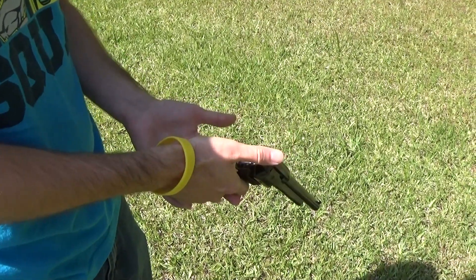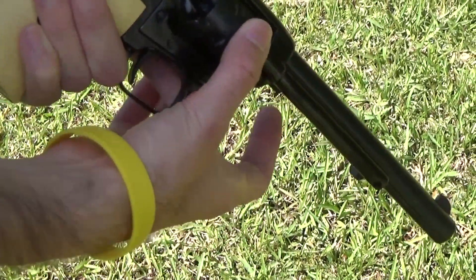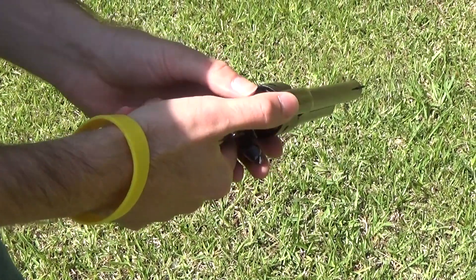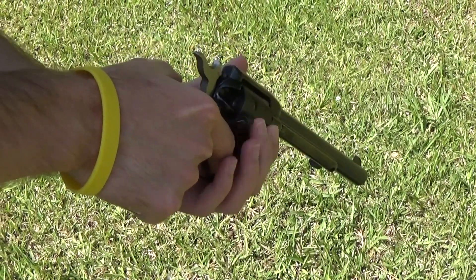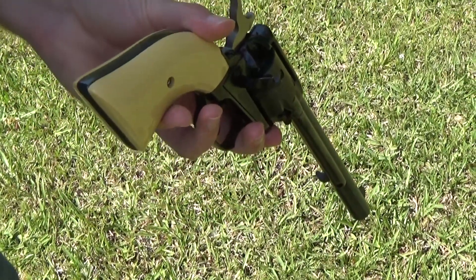It is single action and it is just a .22, so to load it, there's a guard there that opens up the chamber. I've never actually used a single action revolver, so I'm having to learn from scratch. There's the safety, so you put it to the second click and that lets you spin the chamber, and you load it one at a time.